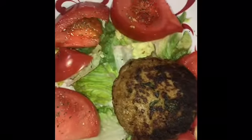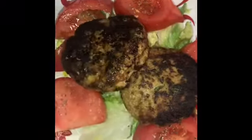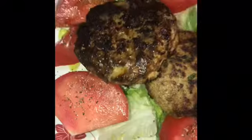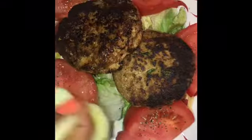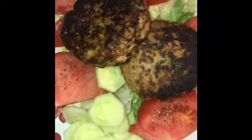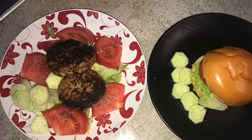Here is my turkey burger — I need two of them, so this is my dinner. And some cucumber also, a little bit. I hope you guys enjoyed this meal. Let me know in the comments if you tried this recipe. All the ingredients for this recipe will be down below in the description box.